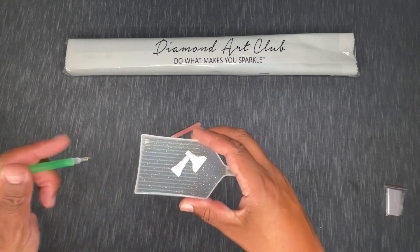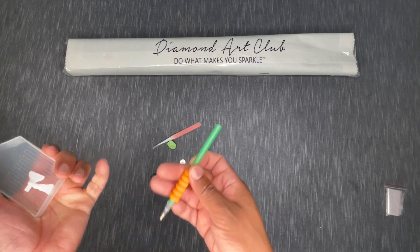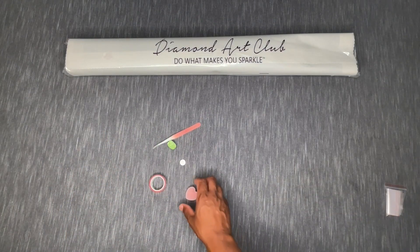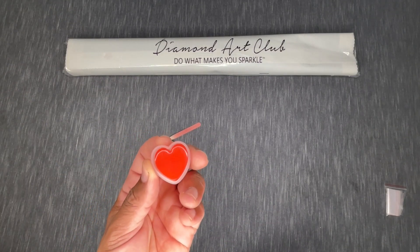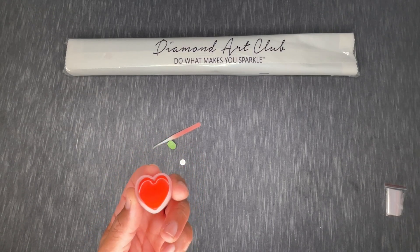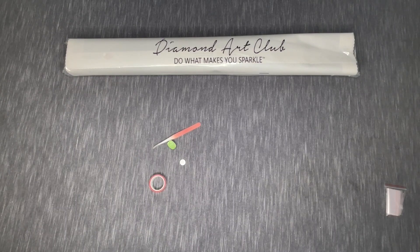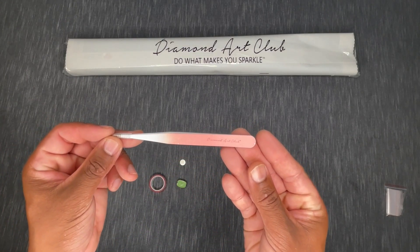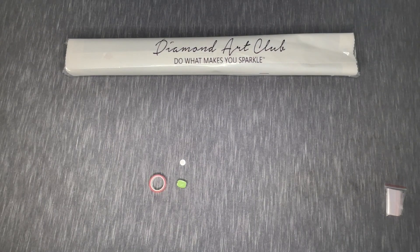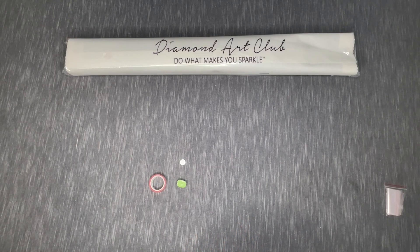We also get a comfort grip — I like the orange and green combo, it's giving me Halloween vibes. There's also diamond painting wax, two plates in a little container. You press your pen firmly into the wax to collect some and then you're ready to rock and roll. Then we have pink ombré tweezers, which come with all square drill canvases.